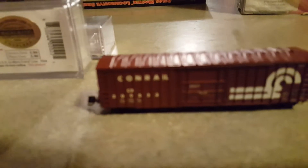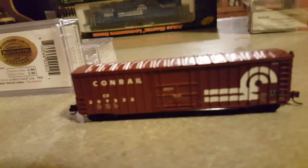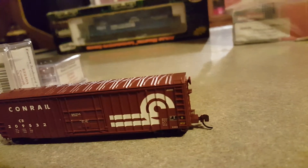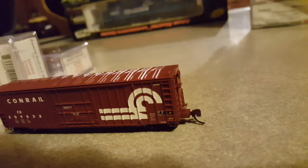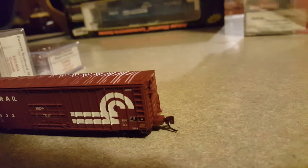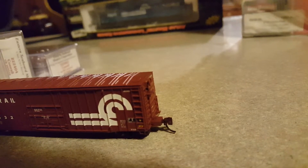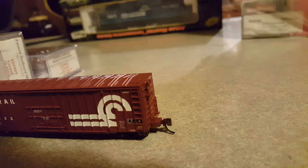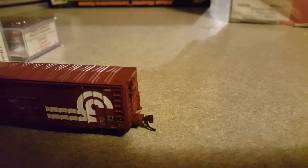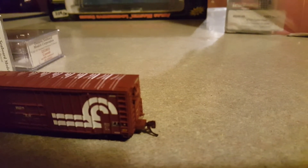These cars are super detailed — they're nice. They have etched metal platforms on the end of the car as well as on the high-mounted brake wheel models. They have a grab iron at the top of the roof, and on the brake wheel there's a platform right below the brake wheel.